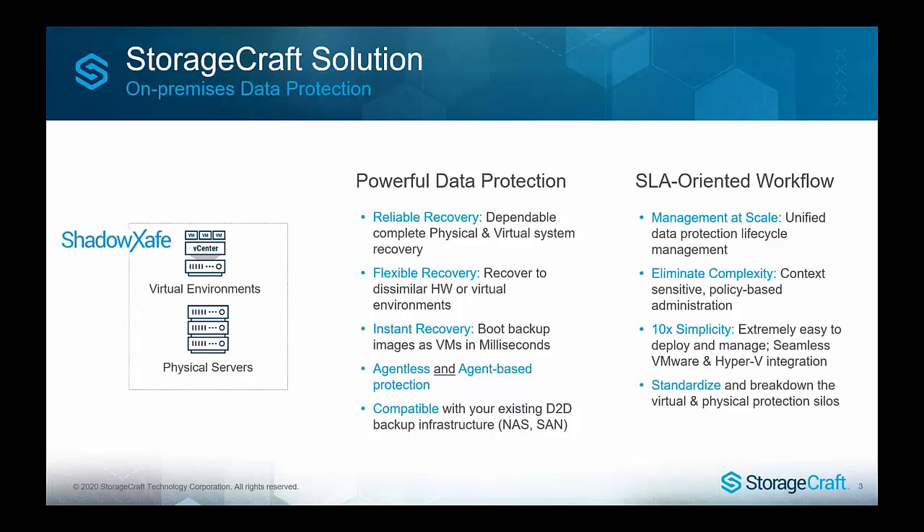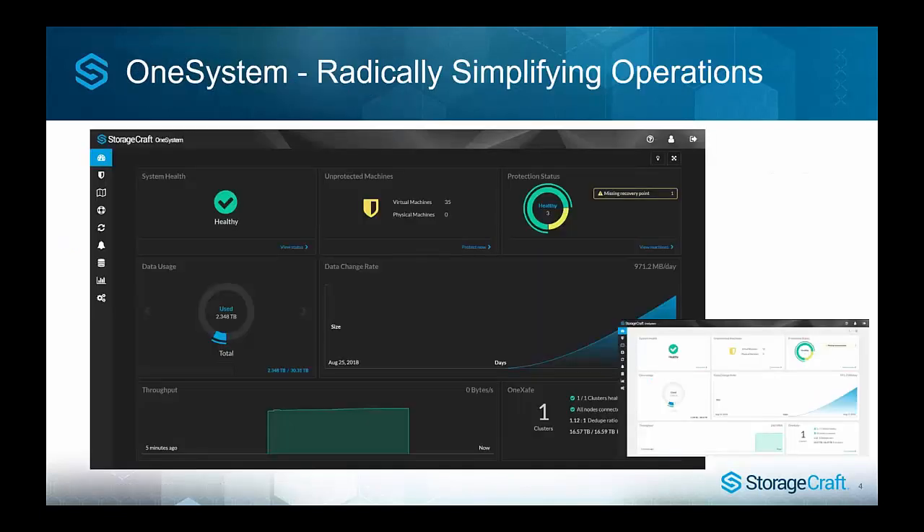The whole product — ShadowSafe, OneSafe Solo, and OneSafe NAS — can all be managed from one system. This is a VM you can deploy into your environment, and an MSP could deploy it to manage multiple customers from one place. With version 4, you can use the public free StorageCraft-hosted OneSystem for ShadowSafe and OneSafe Solo, further simplifying how everything comes together into one place with unified management.